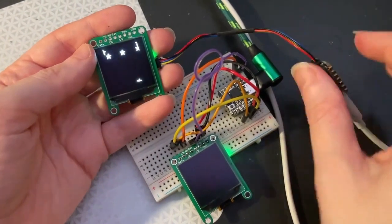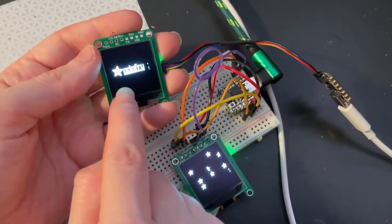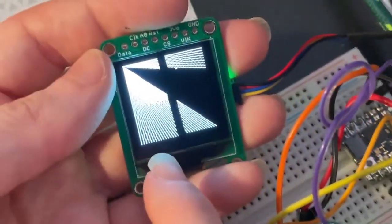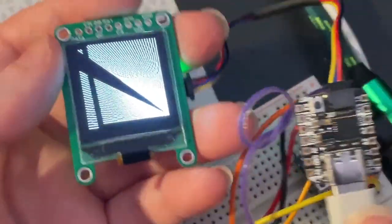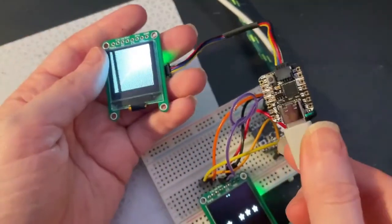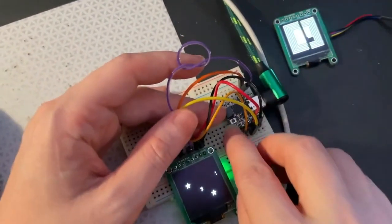I'm testing out a new prototype I just put together. This is a 128 by 128 monochrome OLED display — it's a SH1107. There's a little bit of flickering, but that's not visible to humans, it's just the camera. I'm testing it out with I2C, so this is with a STEMMA QT connector, which is nice and easy to wire up — no soldering or breadboarding required.